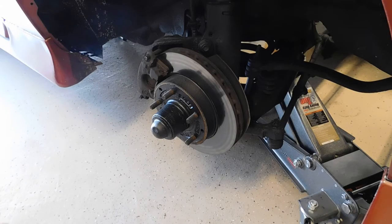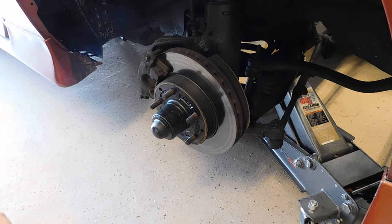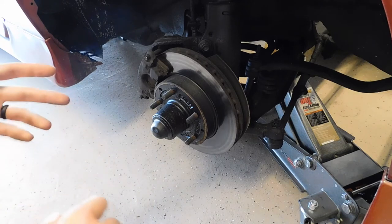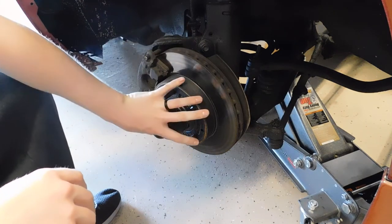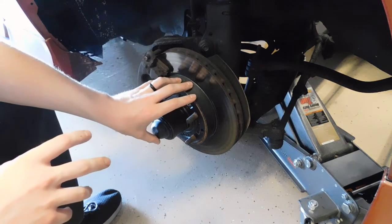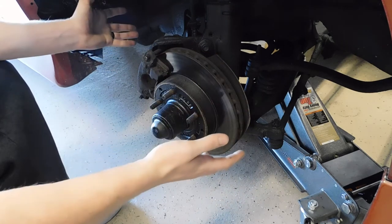I apologize if you guys can hear that leaf blower in the background — somebody down the block is cleaning their yard. Before we end this video, I also want to explain that this is a rear wheel drive vehicle. So if it was a front wheel drive vehicle, you would have most likely a CV shaft or axle that attaches to the back of your hub, and that's what drives your wheels. But since this is a rear wheel drive vehicle, this is a dead axle and it's just free rolling.